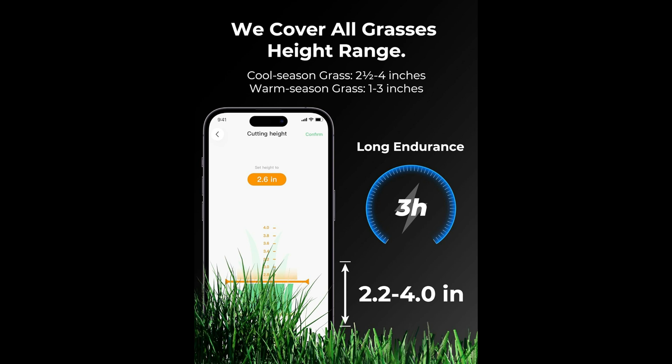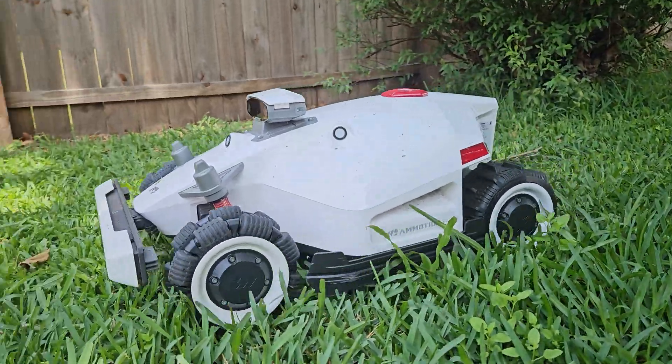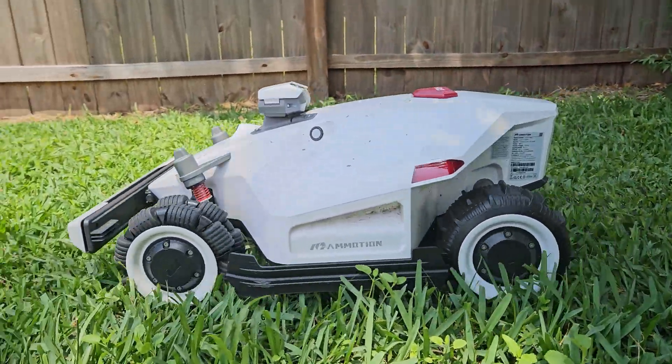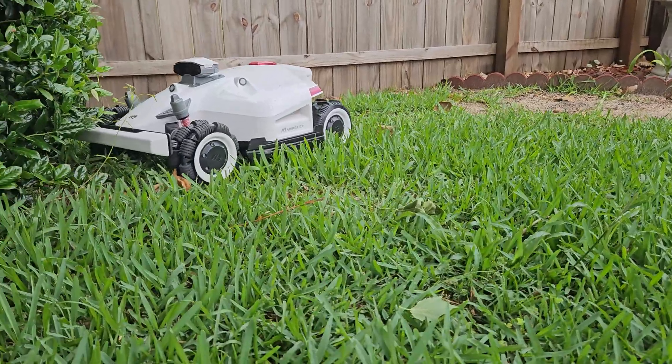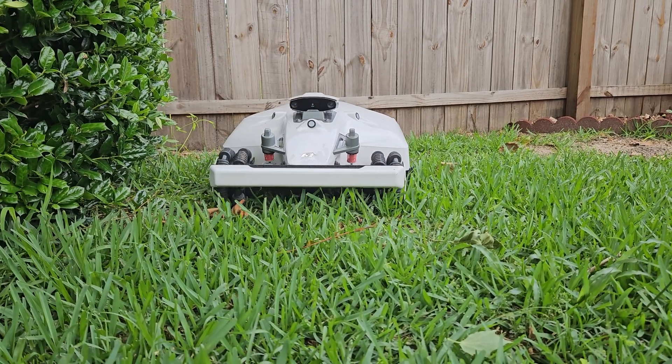Each model can be purchased with a high or low cutting deck depending on your yard type. All Luba models are all-wheel drive and have a motor for each wheel. This doesn't have steerable wheels, so they put omnidirectional wheels on the front to protect your yard while it turns.